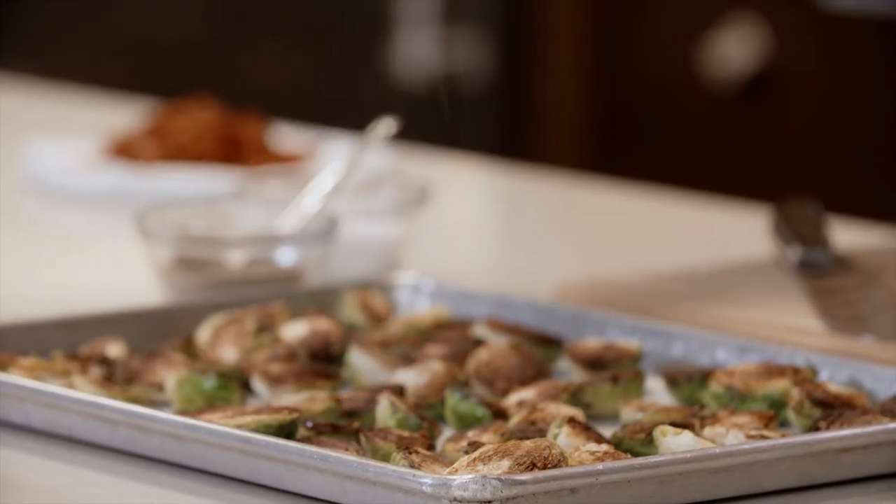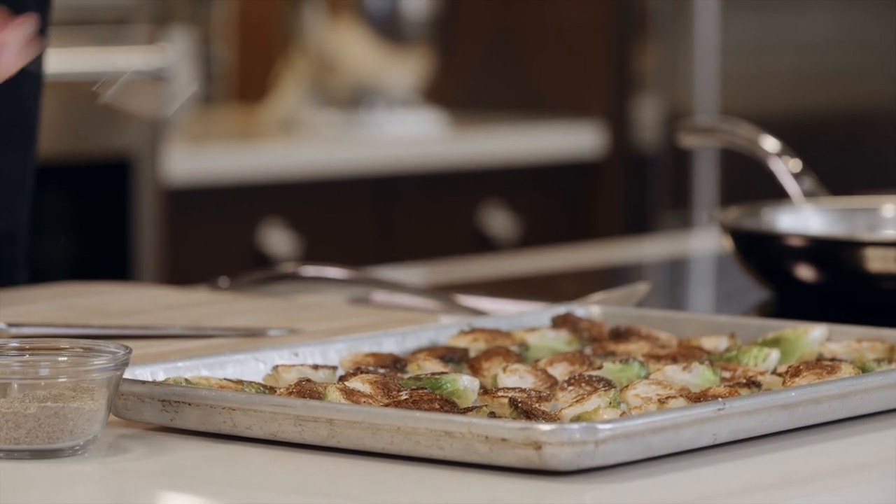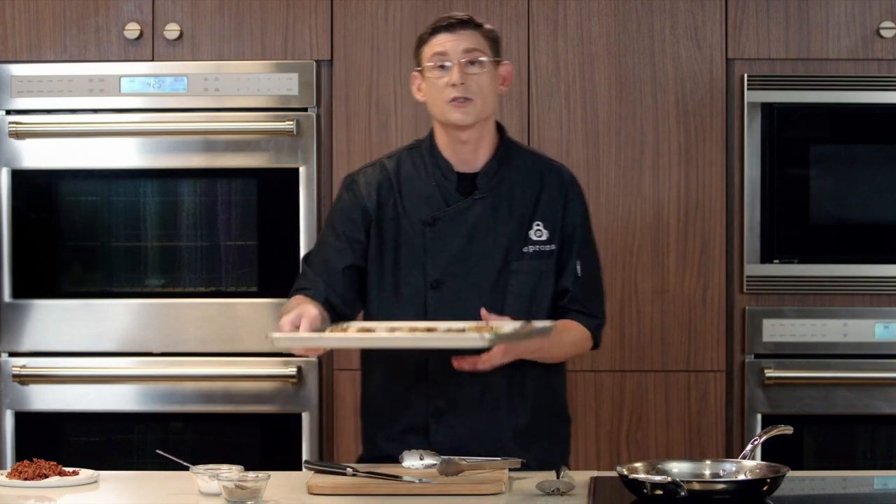I'm going to season this with a teaspoon of salt and a teaspoon of ground pepper. We have our oven preheated, we're going to add them in there, and we're going to cook them for about 10 to 15 minutes or until tender.